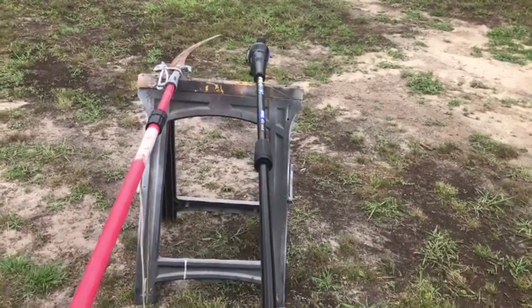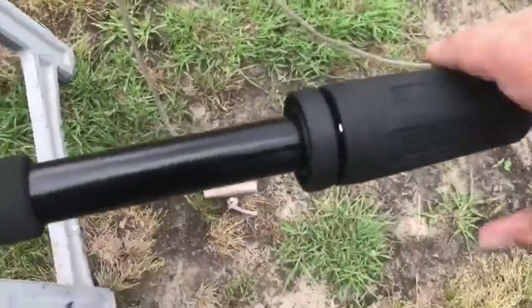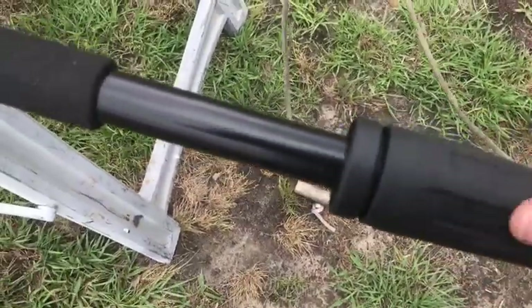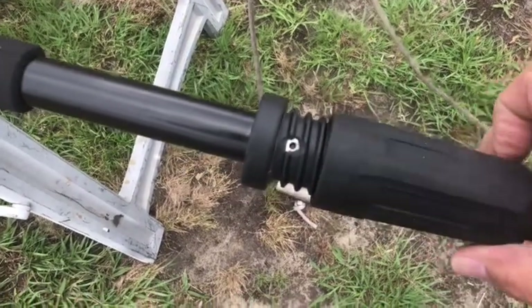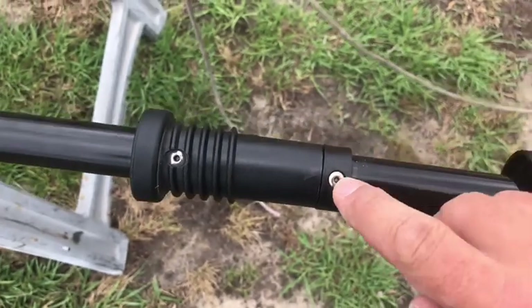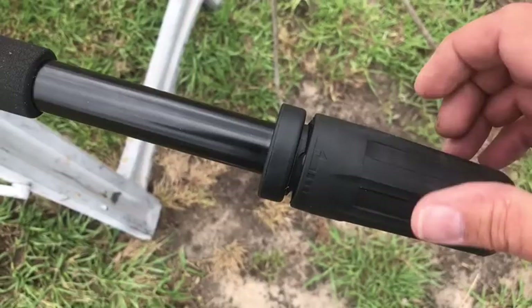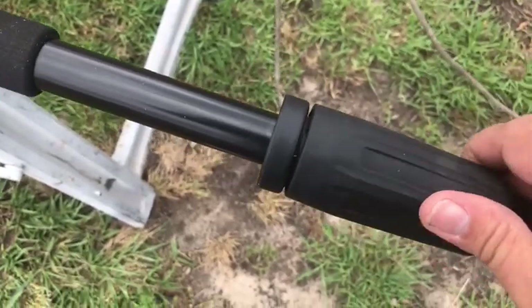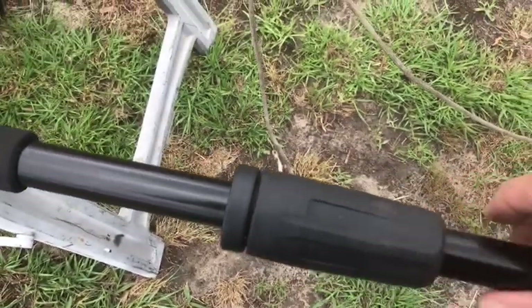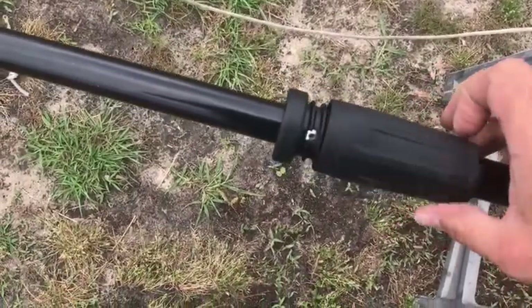This thing has plenty of power and is really easy to operate. It comes in three sections and you just join them together. The fastener lines up to the arrow that you see here, then you tighten these handles. These can get loose when you operate it, so if it stops all of a sudden, just go ahead and check and tighten them up — they'll work just fine.